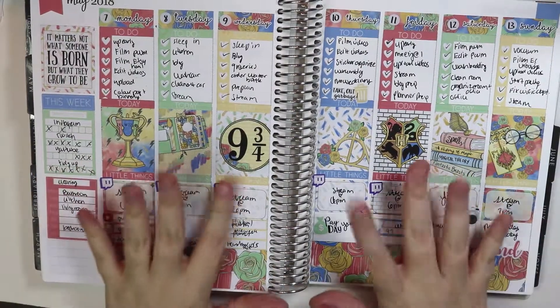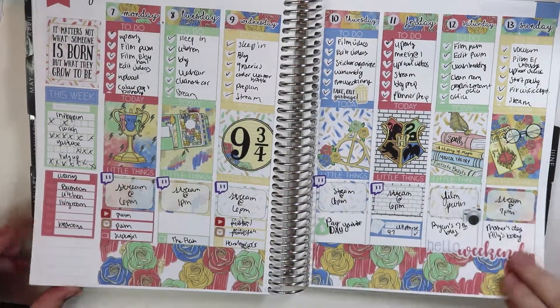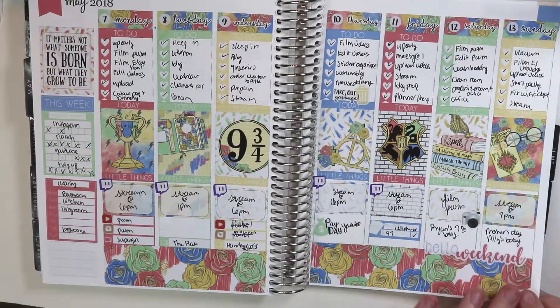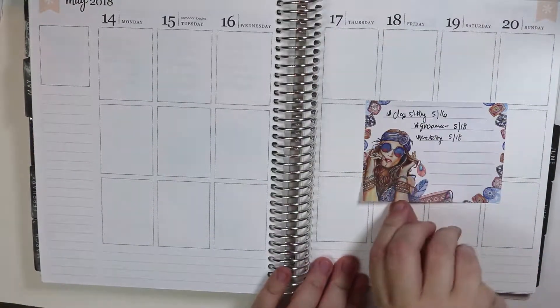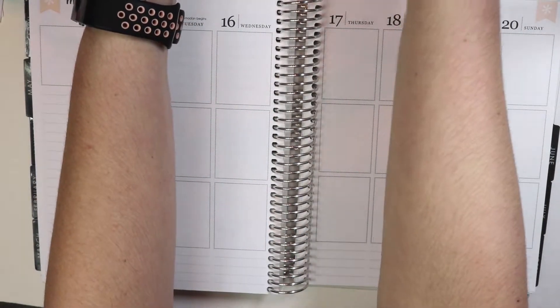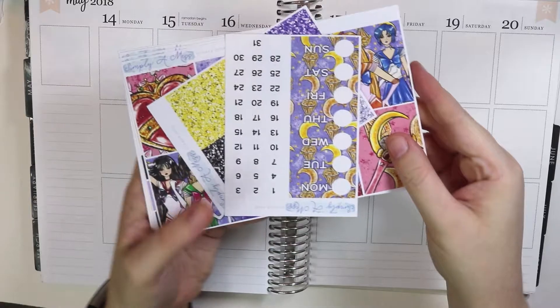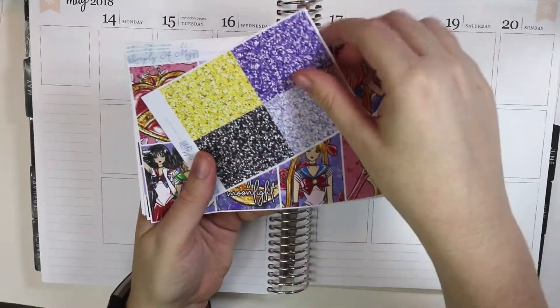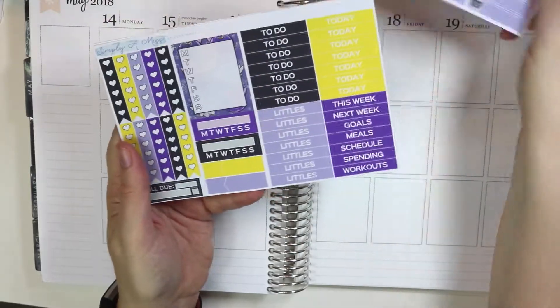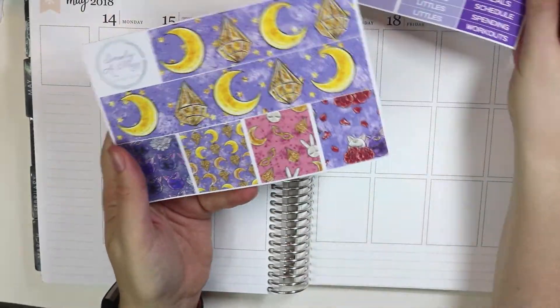Hey guys, what's up? Bro here. So this is last week's spread, which I realize is fandom, and this week my spread is also fandom-y. But that's okay, so we're planning for the 14th through the 20th, and I'm so excited for this kit. It is the Sailor Moon kit from Simply a Mess. I've never ordered from the shop before, but overall I was really, really happy with this kit, and really happy with how it ends up turning out.